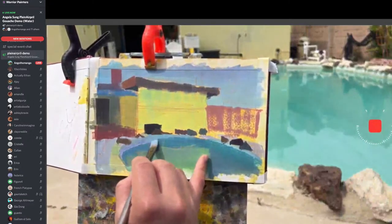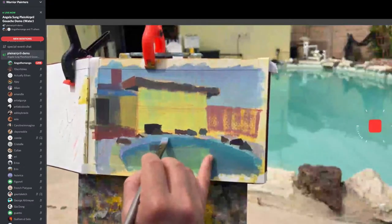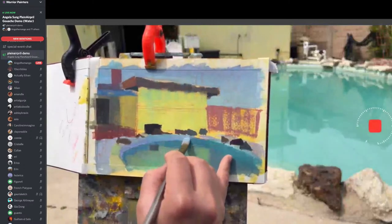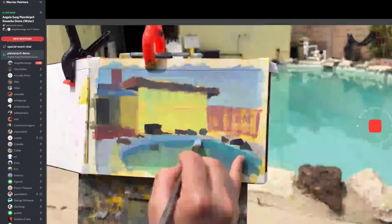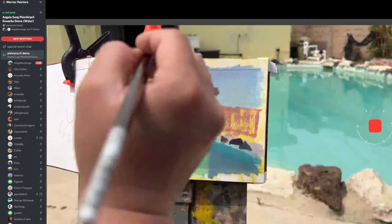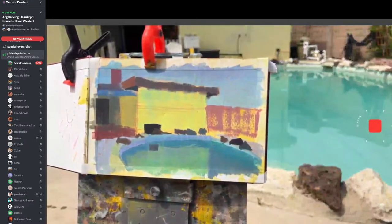As you see, I overpainted this part of the image — it's fine. My neck is sweating, it's really hot. Also, don't forget to bring water when you're out painting because you're going to definitely get dehydrated.